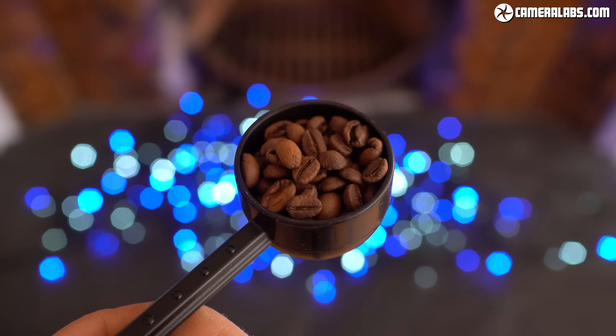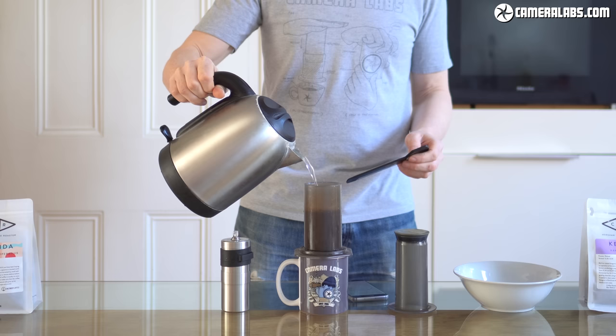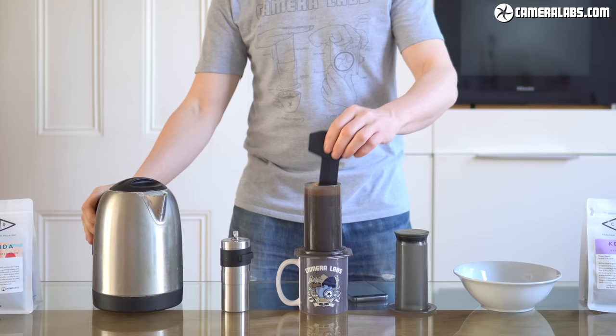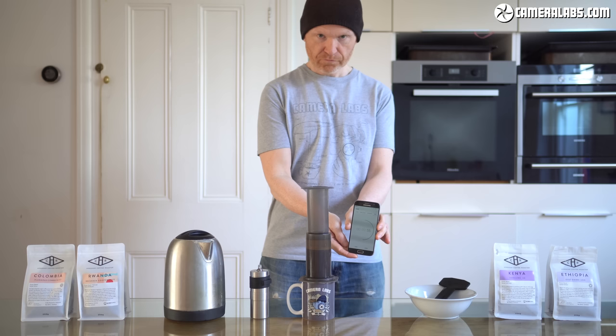I use the scoop that comes with the Aeropress and fill it to the brim with beans — when I've weighed that it normally works out between about 15 and 20 grams depending on the size and density of those beans. Then I add the water until it reaches the top of the Aeropress, and what you end up with is a ratio that's not dissimilar to that classic recommended one. You can fill it halfway or even less if you want a more intense drink, but I don't think the Aeropress works as well unless it's full. Remember, this is not a dedicated espresso machine regardless of how it's sold or marketed by some shops. Experts may wish to perform the entire process on digital scales to ensure the amount of water used is precise and repeatable, but this is a step too far for my home and travel brews.